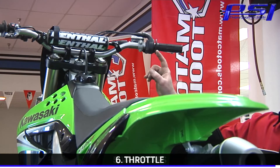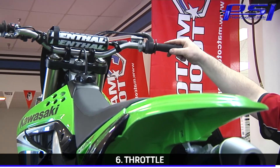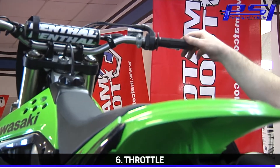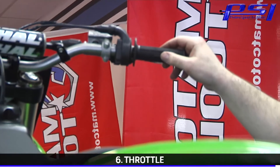Next, service your throttle. You fall over and get these things packed in the mud until they get full of dirt, and then they start getting gritty and they don't return very smooth. So if your throttle operation is anything less than smooth, make sure you service that.